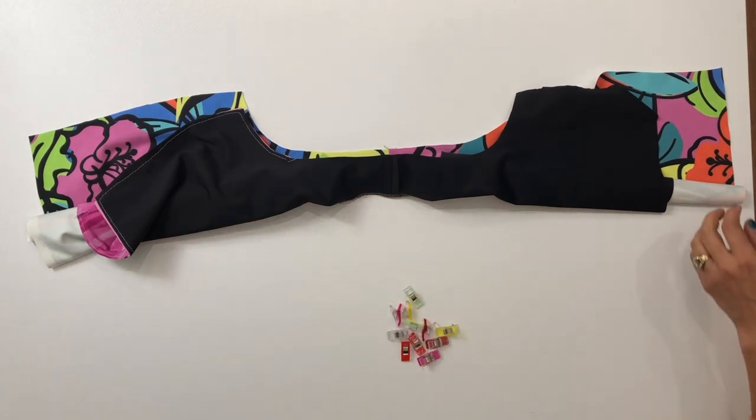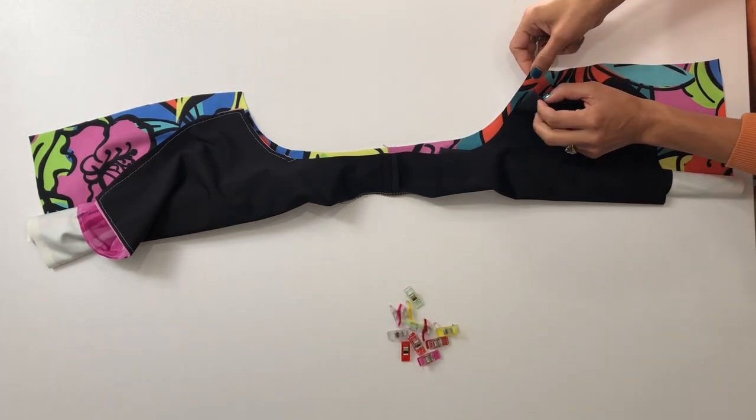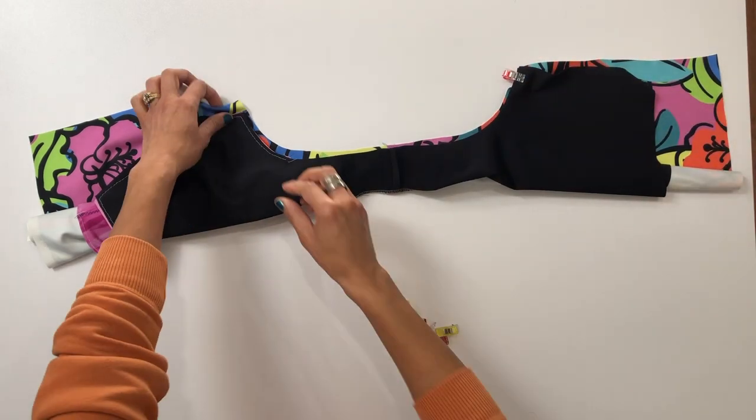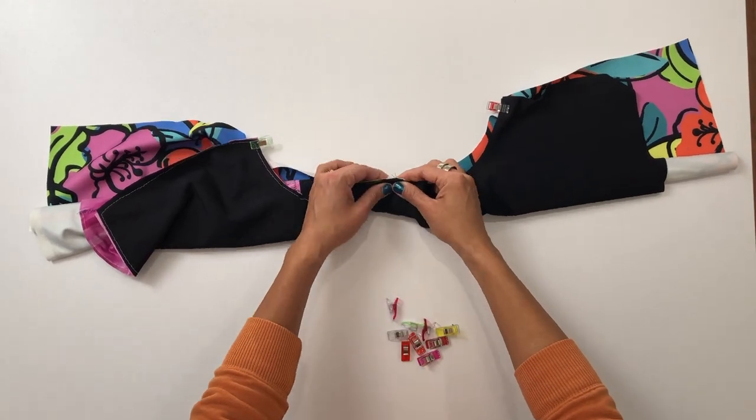Make sure to align the two pieces at the shoulder seams.